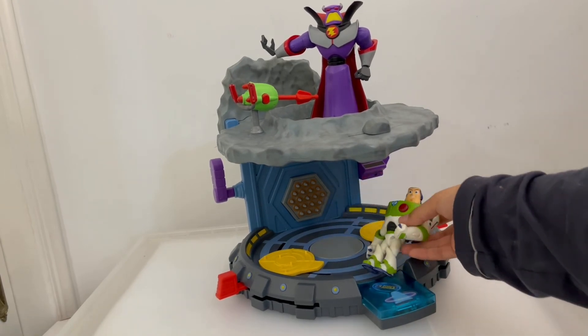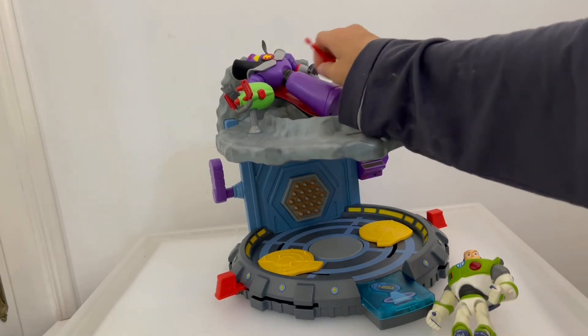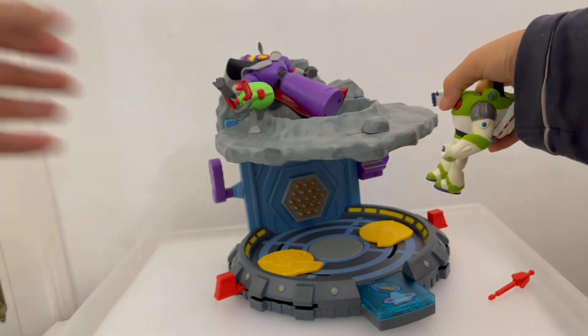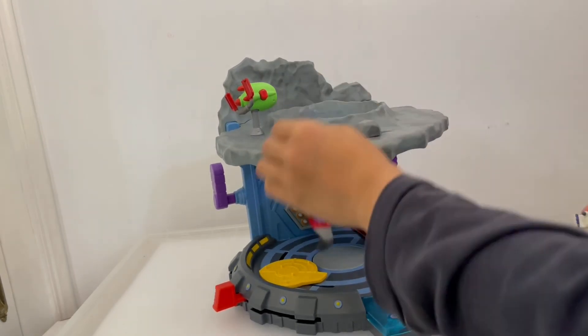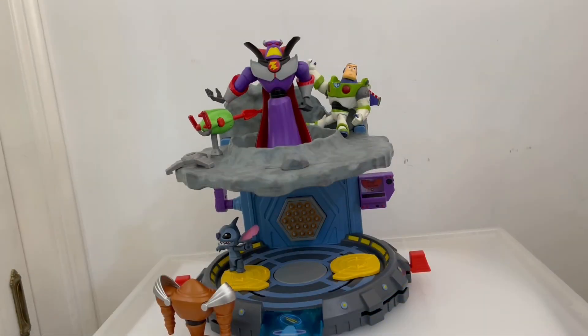Here's how you play: put your villain on top and your hero on the bottom. The villain tries to defeat Buzz, then you shoot the blaster to take them down. Well guys, what do you think about this Disney Toybox Zerg Lair playset? Planning on picking this up? Let me know in the comments below. If you enjoyed this, please give it a like and subscribe — we're almost to 50! Thanks for dropping by and watching. Bye bye!